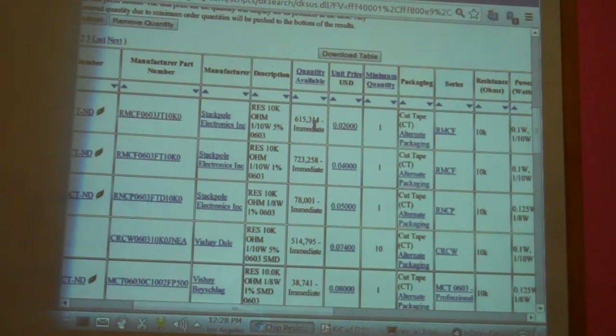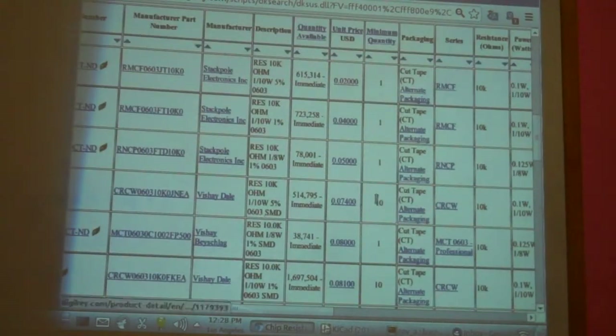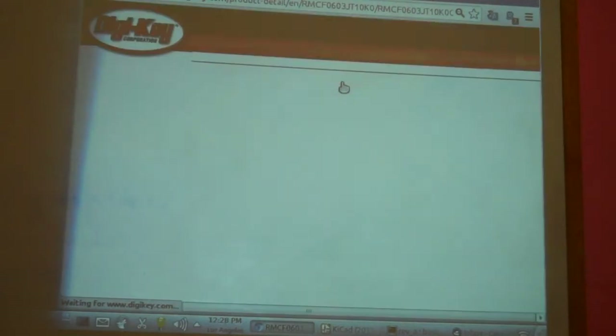The other thing you want to do is look at availability. Sometimes you'll find that the minimum quantity is 10, 100, or 1,000. You probably don't want to buy 1,000 if you're not expecting to. Let's go click on one of these, which will bring us to the resistor page.